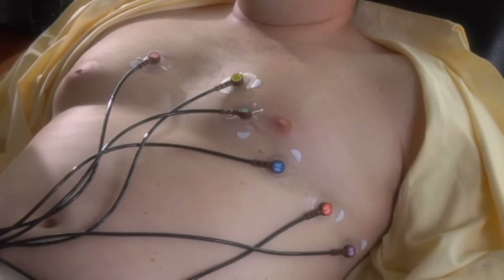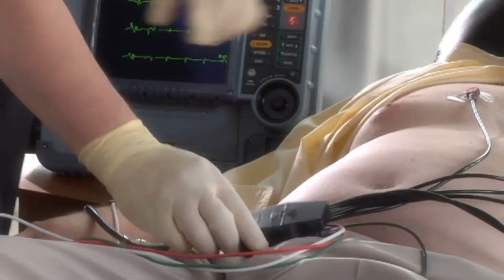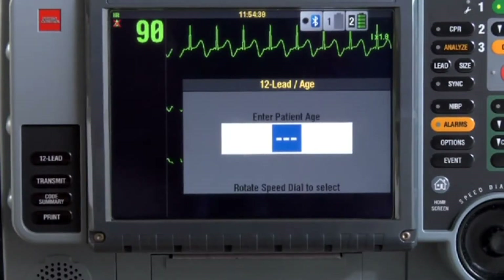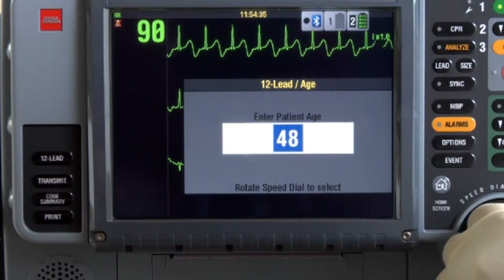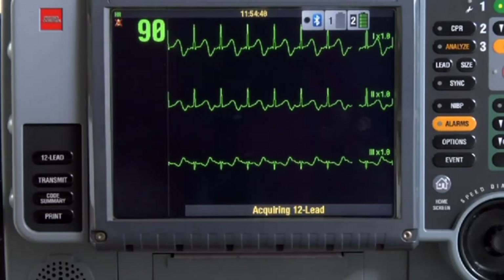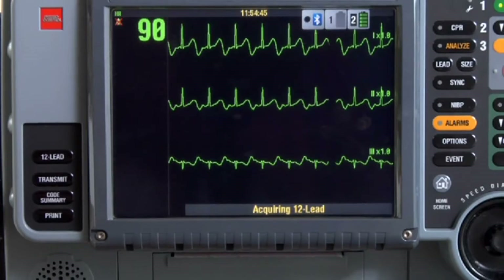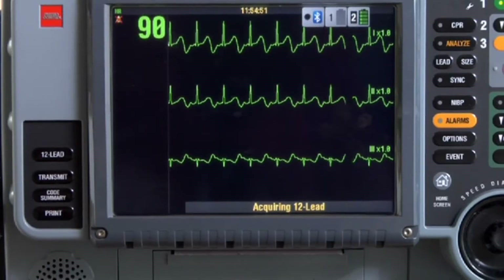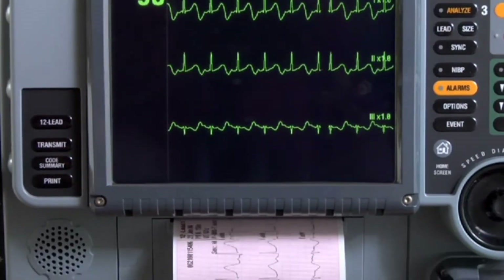All the electrodes are on. Connect the precordial lead attachment to the ECG cable. Ask the patient to lie still and push the button to acquire a 12-lead. This is the first 12-lead ECG for this patient, so the age menu appears. Use the speed dial to enter the patient's age and sex — both are important for the analysis algorithm to provide correct interpretive statements. If you don't enter anything, the defaults of age 50 and male are used. The device acquires the 12-lead ECG, analyzes it, stores it, and prints it automatically.